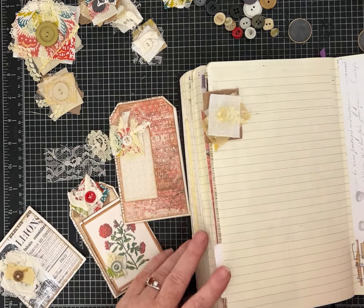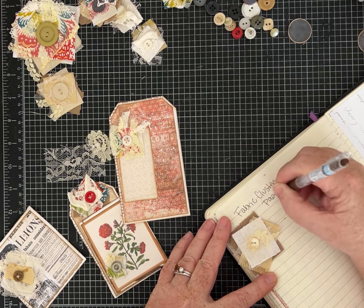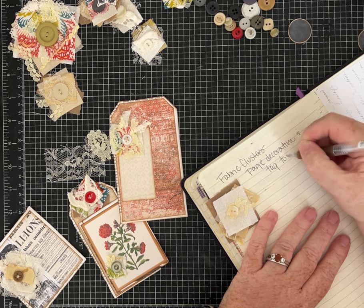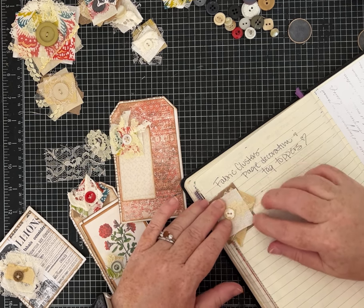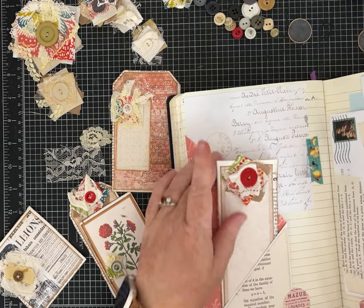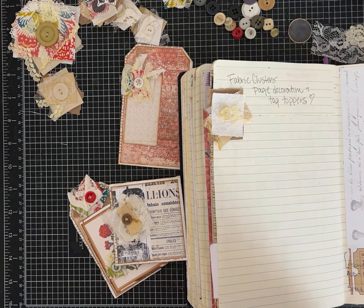I'm going to write here - fabric clusters, page decoration, and tag toppers - with a heart just because that makes me happy. This is my journal, this is my idea book. That one should be fine since I was able to glue it down with regular glue. I can put another idea on here later. I love that, I think it looks really good! I hope you guys liked these ideas, I hope you will make some. Let me know if you do, and I hope everybody has a great day - until next time, bye!